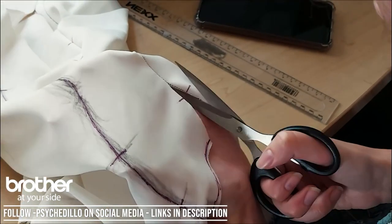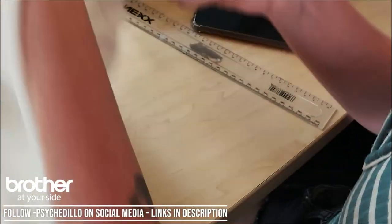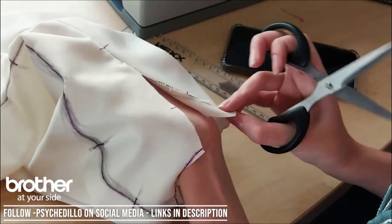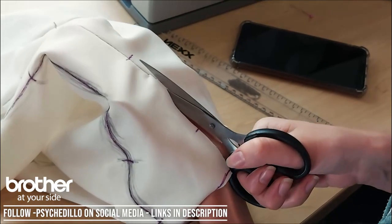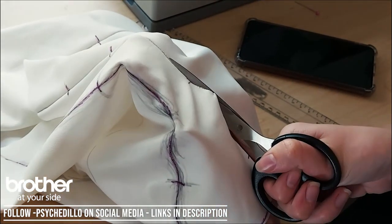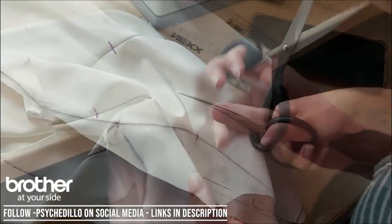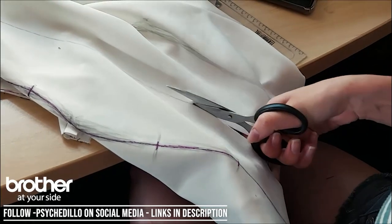After this, cut out each and every pattern piece. I tend to only pattern one side of my body as we're more than likely going to be flipping it over and mirroring it, so there's no point in cutting out an entire suit's worth of patterns. I prefer doing this over your usual paper pattern because it fits your body a lot better and you can tweak it where necessary.